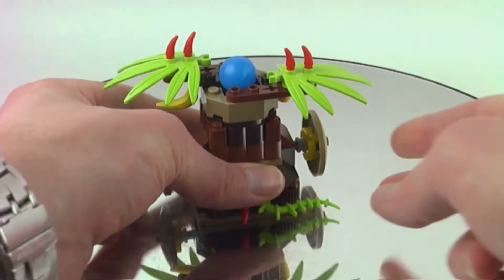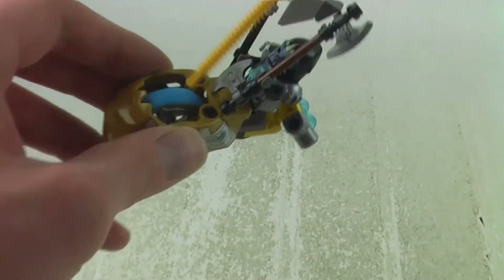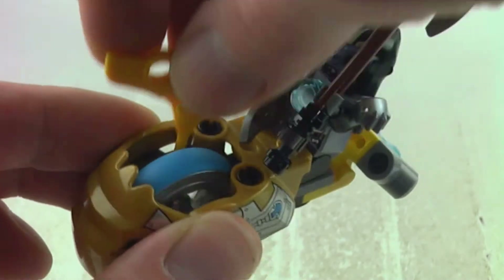You can knock it out by pushing that shell there, and then we get the speeder with the ripcord. You can actually put the ripcord inside there and pull it out, and the speeder will take off.